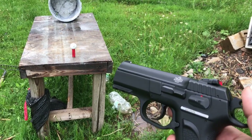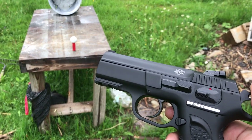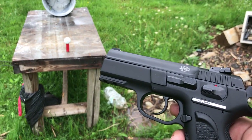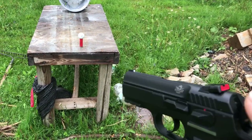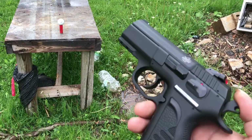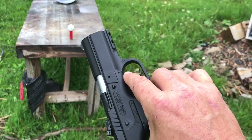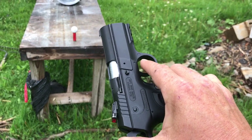The regular 22 TCM — this is a four-inch barrel, almost four inches — but the regular 22 TCM is a five-inch barrel in my 1911, and that's 2000 feet a second. So I'm not sure, but I plan on doing another shoot to see what I can find out.